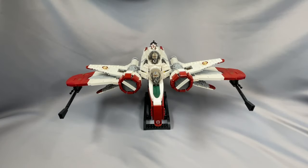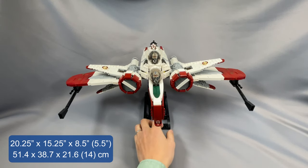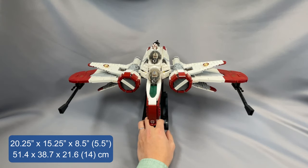The ARC-170, as you can probably tell, is a pretty big model. It measures about 20 and a quarter inches wide, 15 and a quarter inches from the front to the tip of the back cannon, and it sits about eight and a half inches off the surface of my table when on the stand. The model does include landing gear — I'll show it later — and the model sits about 5.5 inches off the display surface on the landing gear.